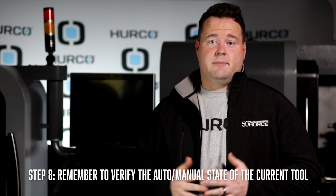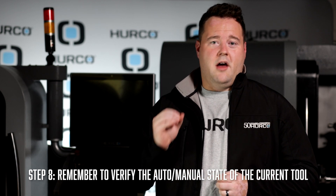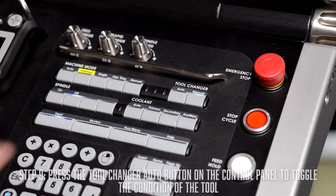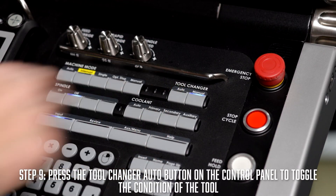Now after the tool change is completed, remember to verify the auto manual state of your current tool. To do this, you will use the tool changer auto button to toggle the auto manual condition of the tool. So that takes care of a manual tool change.